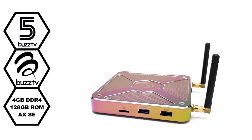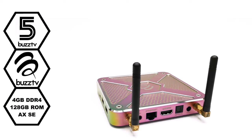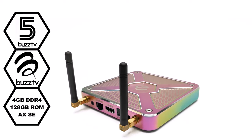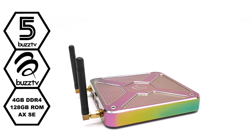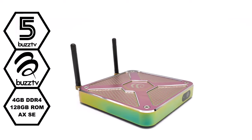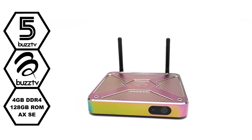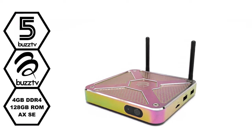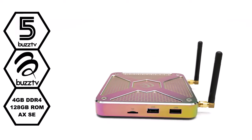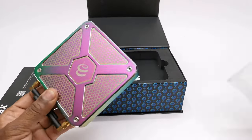What's up everyone, my name is Nick and welcome back to TV Box Stop, the channel for the best reviews in Android TV boxes and accessories. Today I have a special Android box from Buzz TV called the X5 Special Edition 128AXSE model. It runs on the Amlogic S905X4 chipset with 4GB of DDR4 RAM and 128GB of internal storage, and it sports the Buzz TV live TV server hub feature.